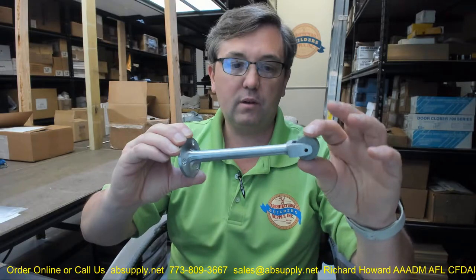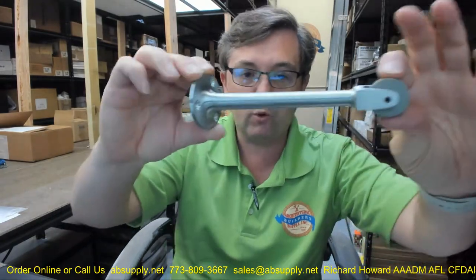Use the shorter one if it works — you do not want excessive hardware hanging off the door unless absolutely necessary. This is available in all the finishes one would expect on architectural hardware. This particular unit is 626, which is satin chromium plated. The finish number 626 specifically tells us it is made of solid brass — if it were steel with satin chrome it would be called 652. So 626 means solid brass in a satin chrome finish.